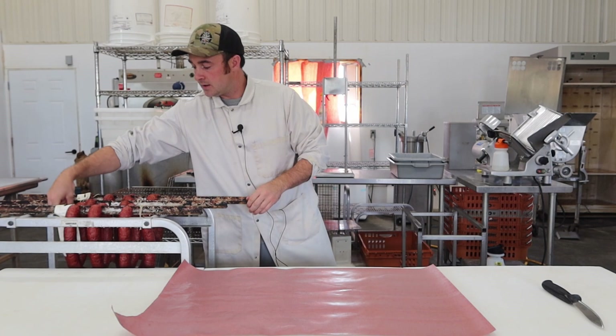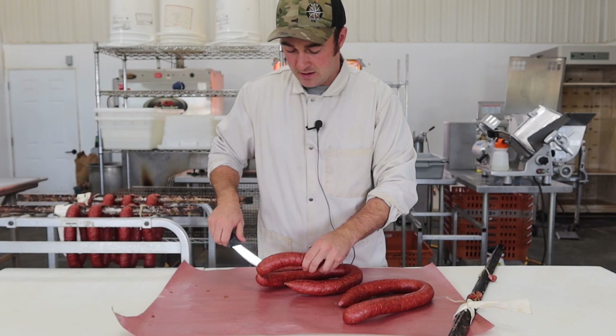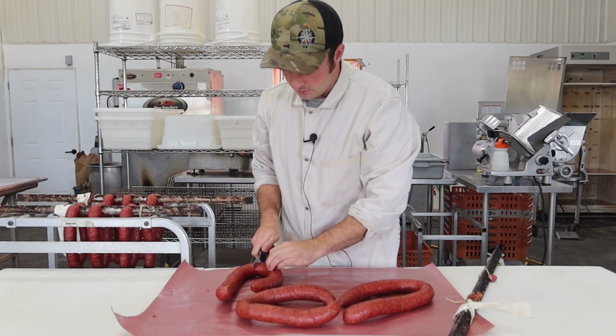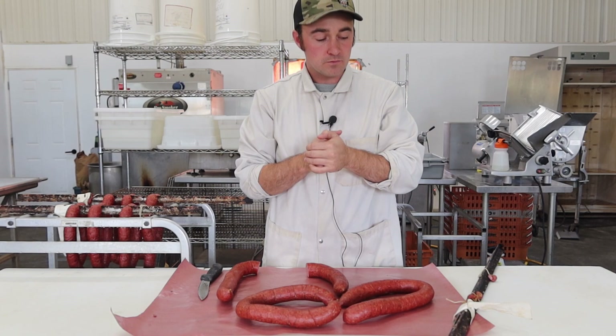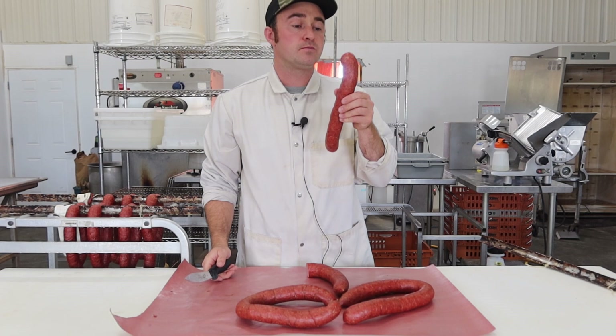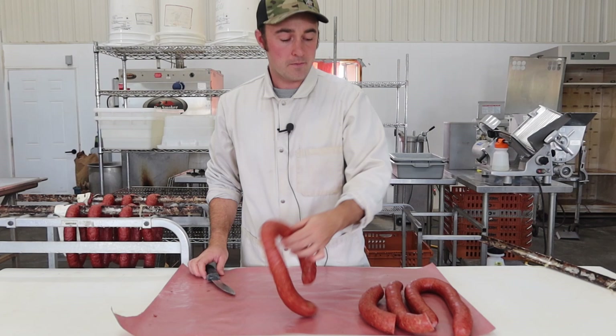Now my favorite part of the video — the taste testing. We'll start with the granulated garlic, which is kind of the baseline. Look at that color — it all came out beautiful. Nice rings, nice color, nice and firm. Salt, pepper, garlic — really garlicky. It hits you with lots of garlic. The texture is perfect, protein extraction is awesome. That's really good sausage. Salt, pepper, garlic — that's all you need.